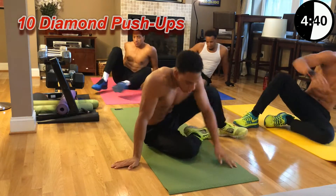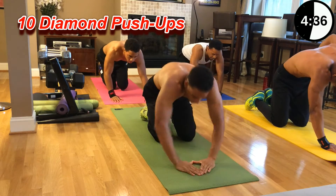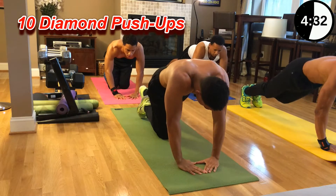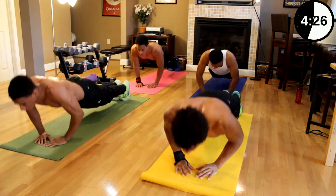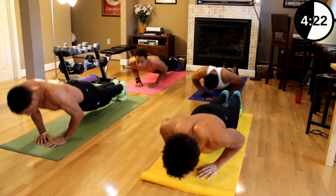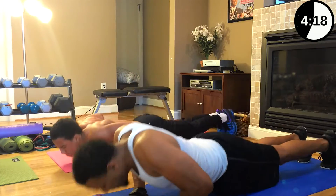Now we got ten diamond pushups. Make your hands like a diamond — that's going to be a focus on your inner chest. Ten reps, let's go. One, two, three, four, five, six, seven, eight, nine, ten.